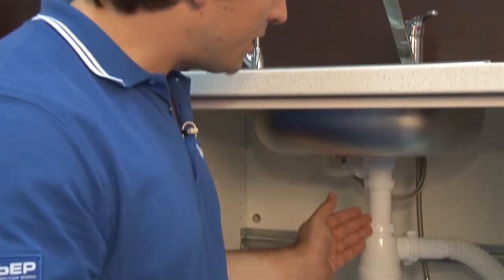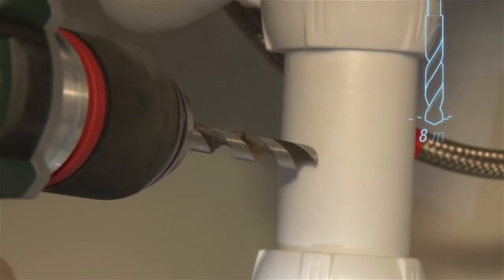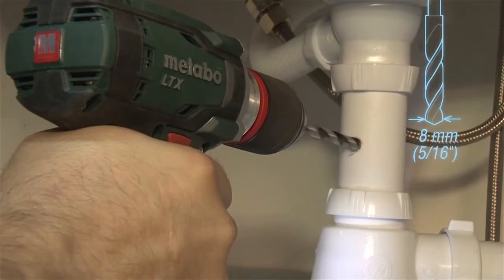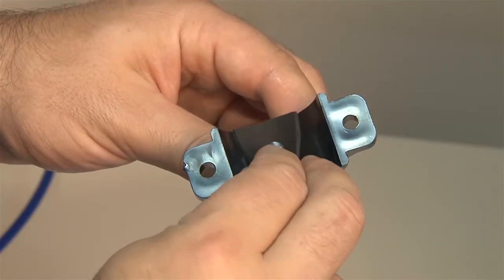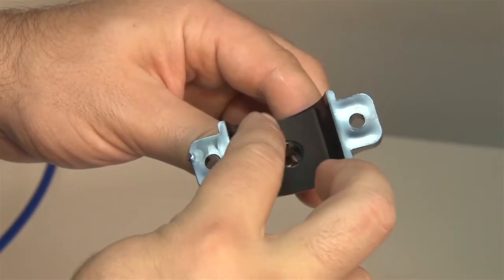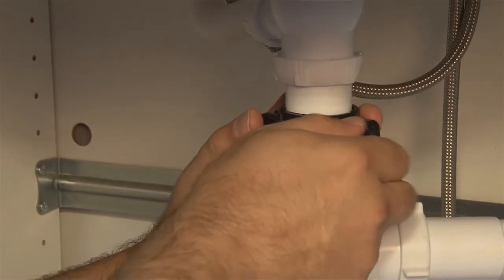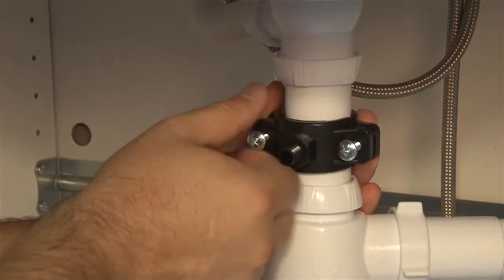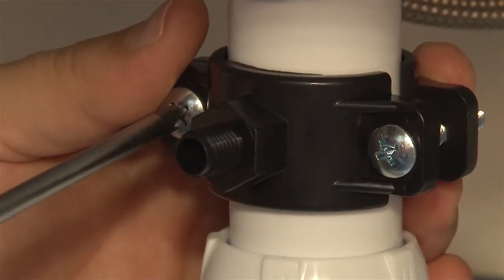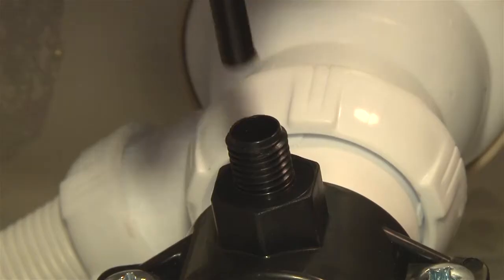We also need to connect the filter to the waste pipe to provide drainage for the reverse osmosis membrane. Drill an 8 mm or 5/16 inch hole on the vertical stretch of the drain pipe between the sink and the trap. Place the seal tightly on the saddle clamp. Put the saddle on the drain pipe so that the two holes are lined up. Tighten the screws evenly so that the clamps sit as tight as possible facing each other.